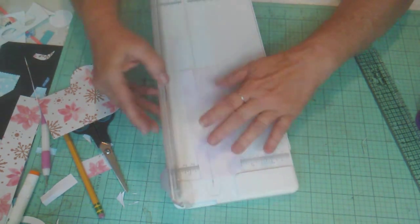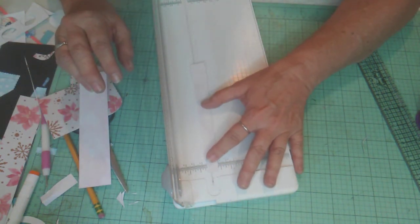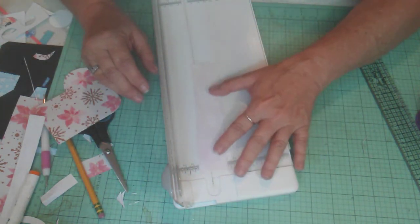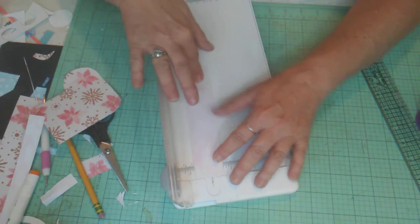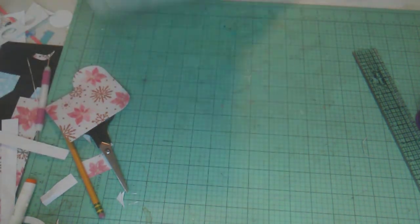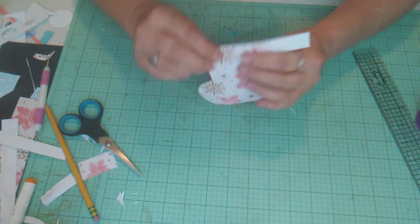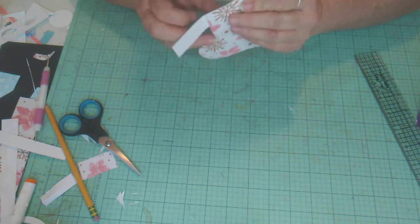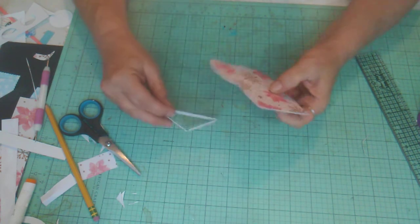Make sure you're straight — this is not cutting well because it moves when I close it, it's such a small measurement. There we go. Now take this strip and wrap it around the little stocking, coming up just a tiny bit — maybe a sixteenth of an inch — from the top. Wrap it around, put some glue on it, and line it up in the back.